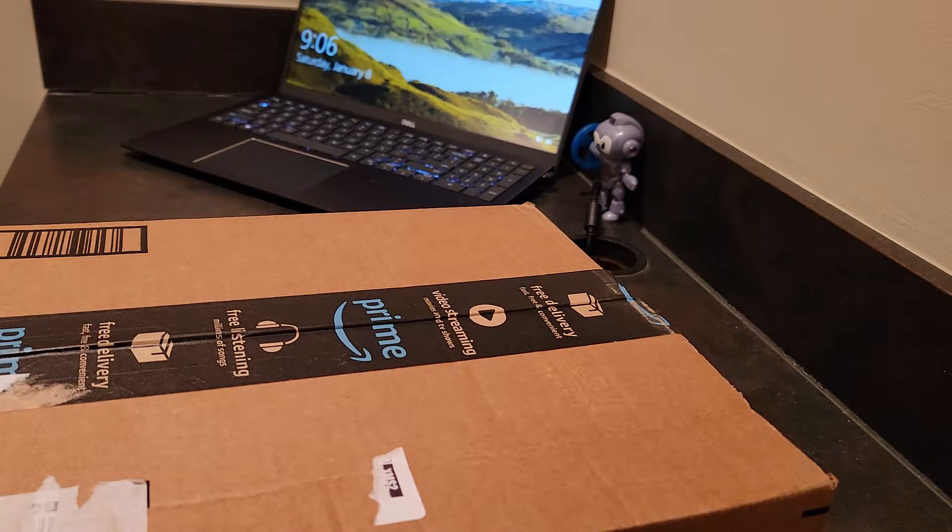Hey guys, welcome back to the channel. Today we're going to be taking a look at the Keytron K3, version 2. This one has 84 keys, ultra slim, wireless, Bluetooth, USB wired mechanical keyboard. It's going to have the white backlit LED and it has the brown switches.